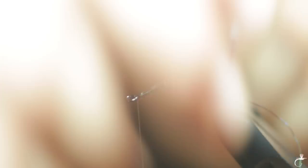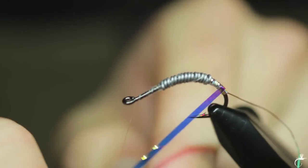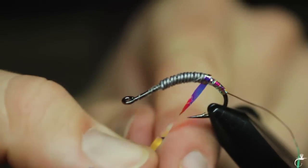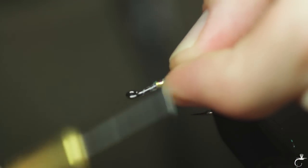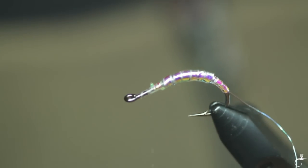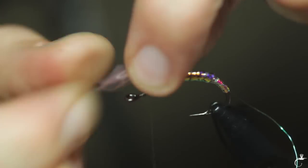We have flashback here that we tied in. This flashback will cover the lead up some, since this latex is clear. This will shine underneath — shine through it — so this will mute it down.